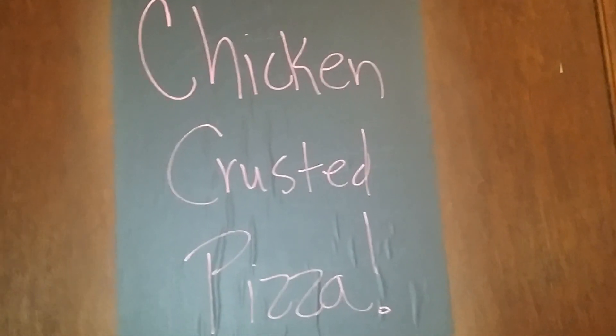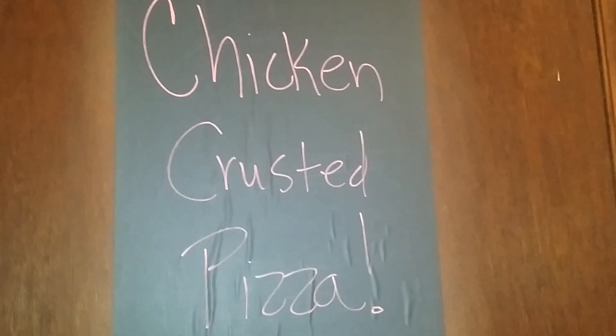Welcome to The Rock's Kitchen. Today's edition is the Chicken Crusted Pizza. Let's show you what we got going on here with Chicken Crusted Pizza.